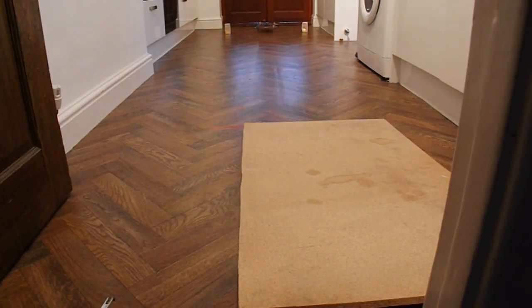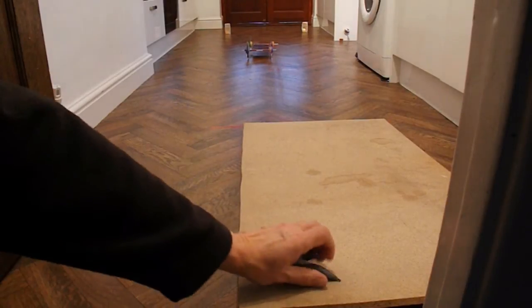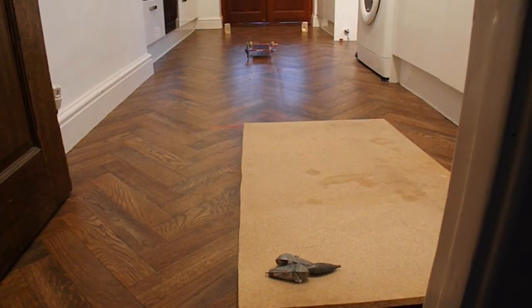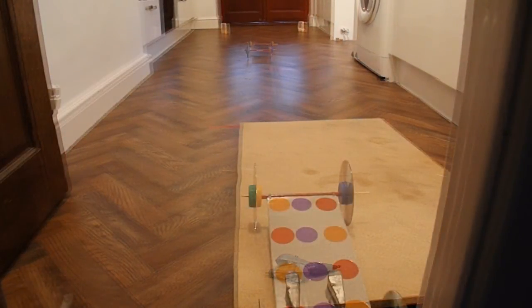You can see that went the full length of the kitchen with no trouble at all, and that's only 100 millimetres off the ground. I was going to add some weights to see if that made any difference, but it's already doing the distance, so there's not much point in doing that.